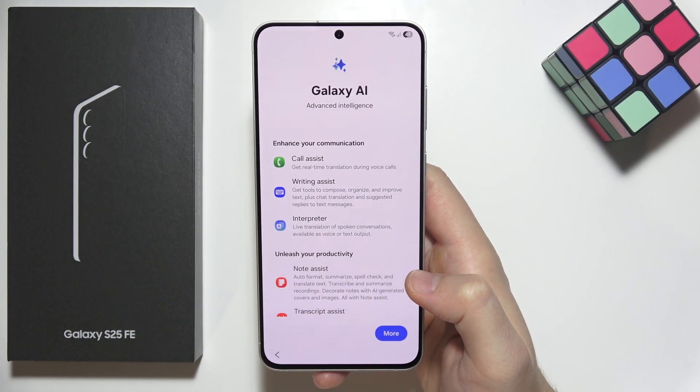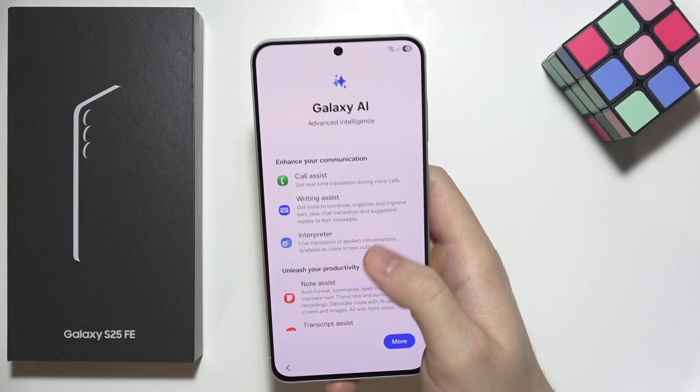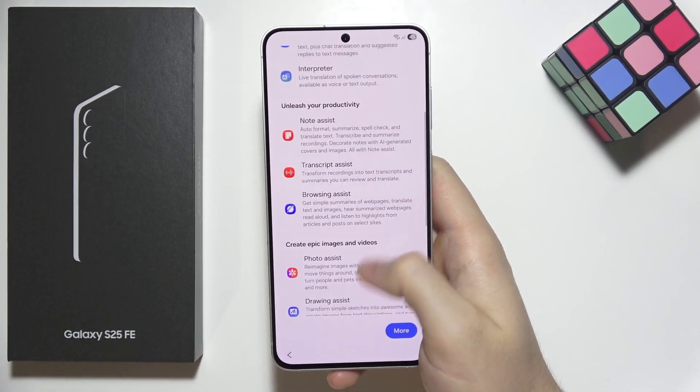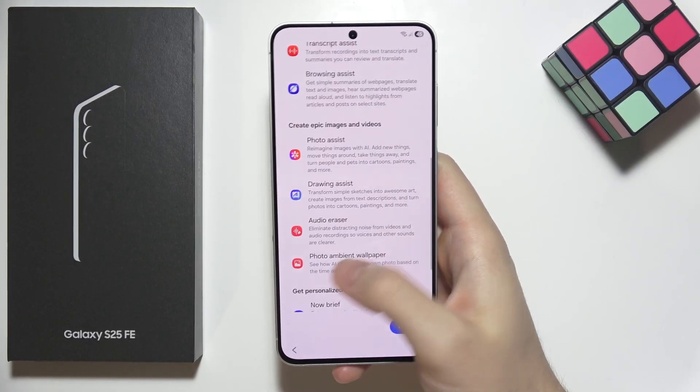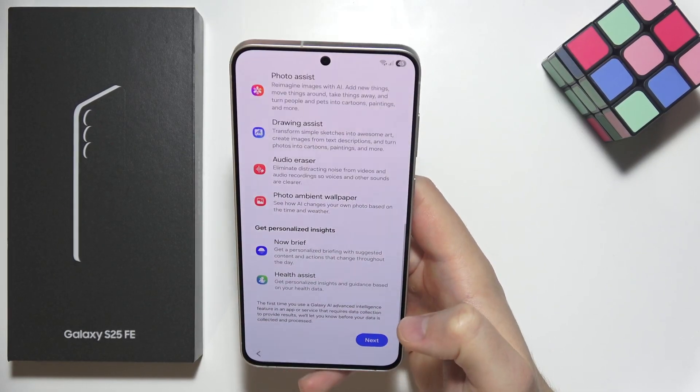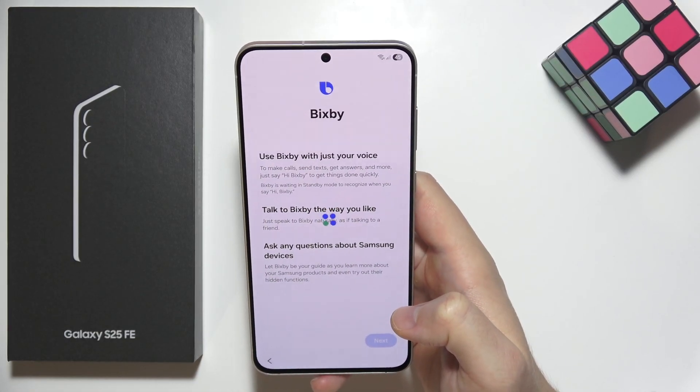Now we get information about Galaxy AI and all the features we can use — for example, in calls, in the notes browser, while editing photos, or using audio. Click next in the right bottom corner.